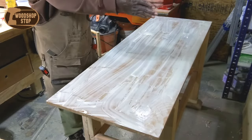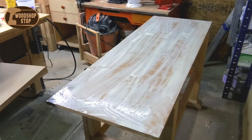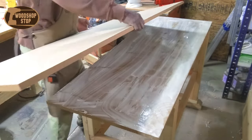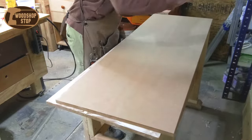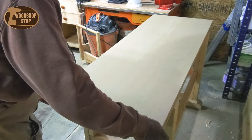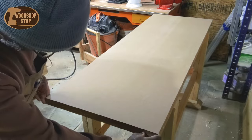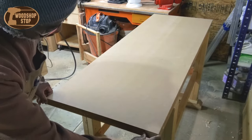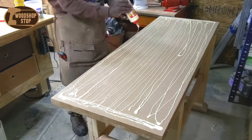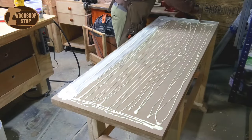I didn't want a whole lot of screws in this top, so I decided to glue the pieces together and then put one long screw in around the outer perimeter. That way I could remove them if I wanted to, so I wouldn't drill into any in case I made modifications or added dog holes. The total thickness of this bench top is two and a quarter inches thick — not quite as thick as some benches you see, but it should work just fine.